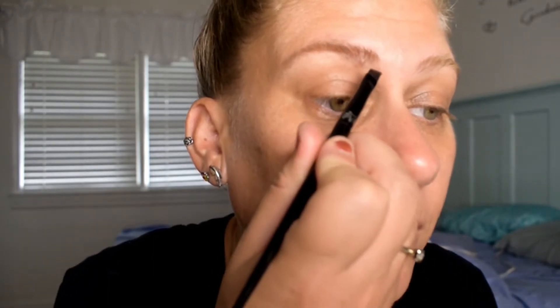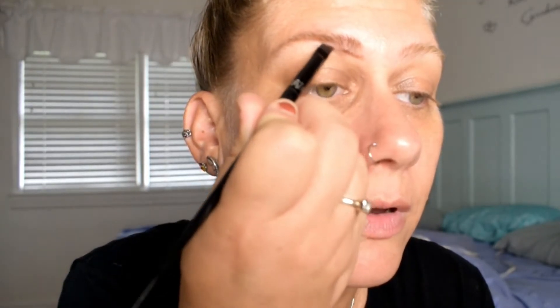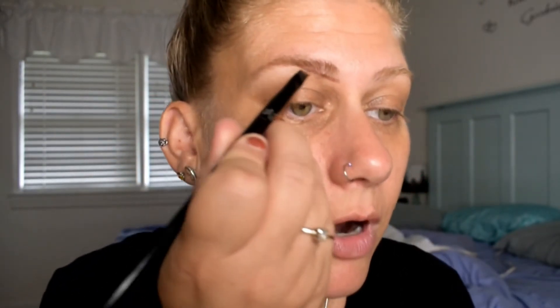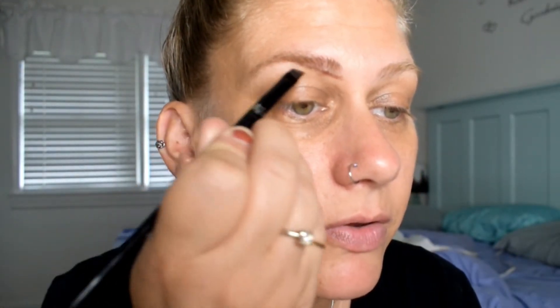I'm getting my applicator, which is going to be the Kat Von D brow brush — it's sharp and pointy and really precise. So I'm cleaning it up a little bit and going into that color. I'm going to start at the base of my brow and just follow the natural brow line. We've got everything pushed up and precise, so now we know where our lines are and we can follow those to the tee. I'm going up at an angle all the way up to that arch.